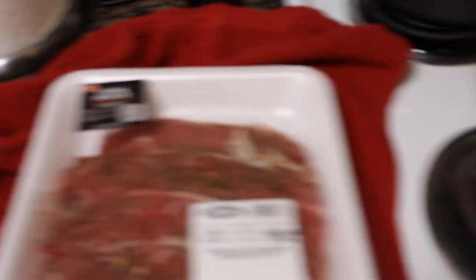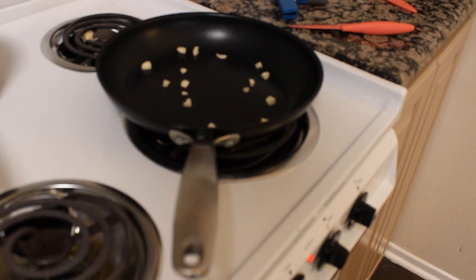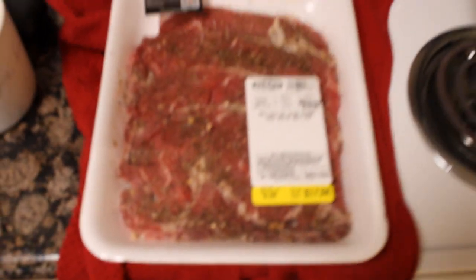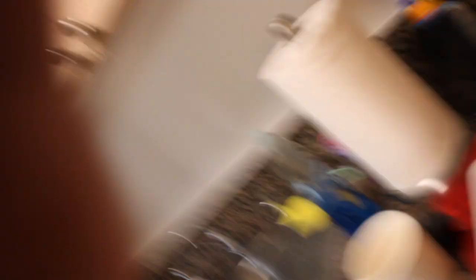I threw some onions — diced some onions, threw them in there. I'm probably going to throw it in dry. This is some steak. We have four slices so we're going to do this four different ways and hopefully see what it turns out and taste test it.